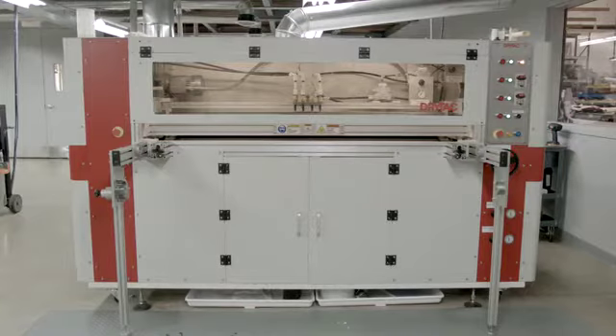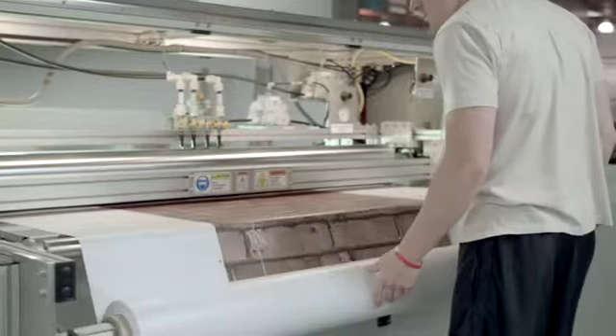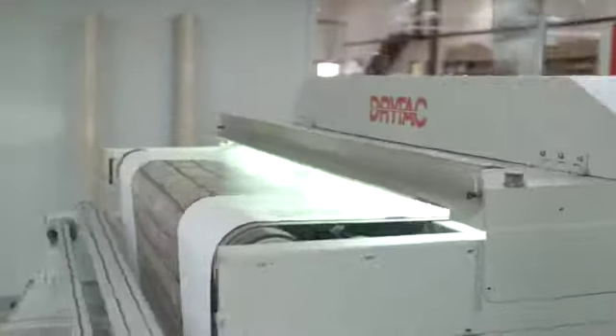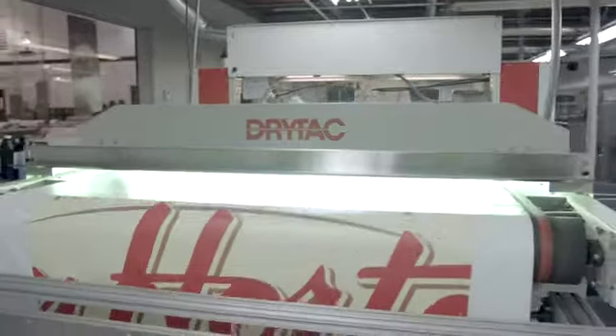The aqueous seal coater allows for the fabric to be sealed to protect it against UV light rays as well as mildew and moisture. A roll of 100 yards of material, it can coat in under 20 minutes.